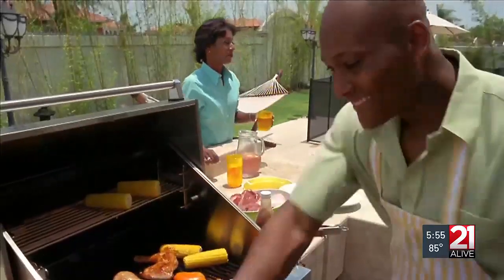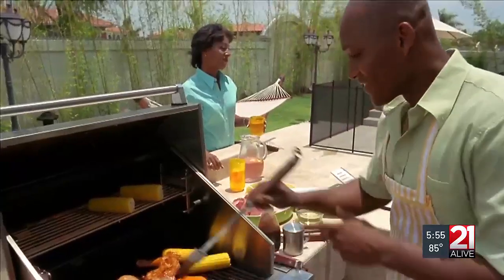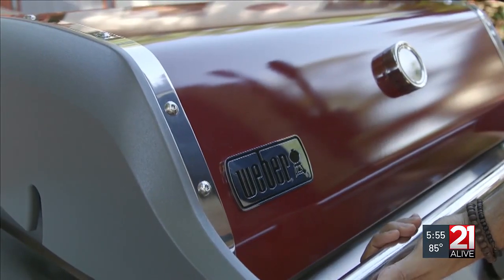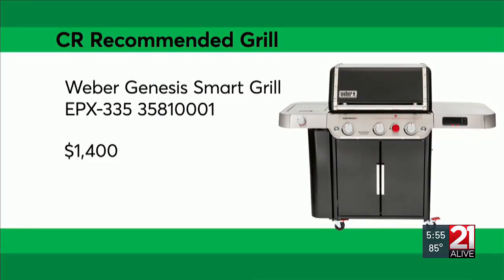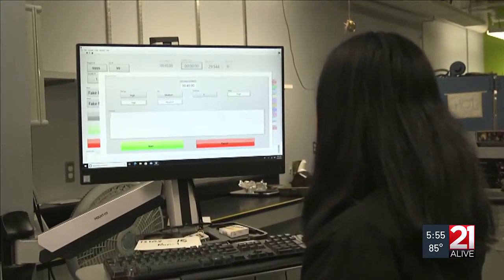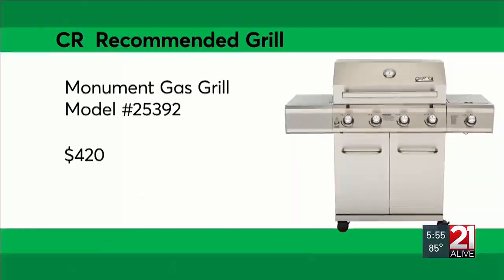CR also surveys its members on their experience with different grills. Weber grills consistently earn high marks for owner satisfaction and reliability, and this top-performing midsize Weber Genesis is no exception. However, CR's tests have also found you don't need to spend thousands to get a great performing grill. While not as sturdy as the Weber, this Monument grill performs just as well for hundreds less.